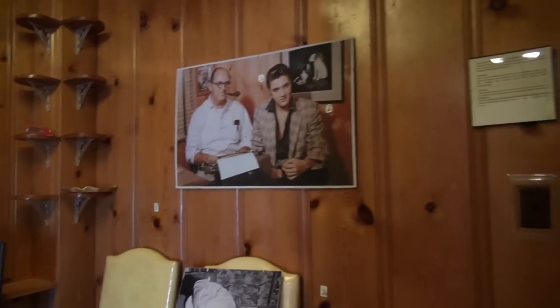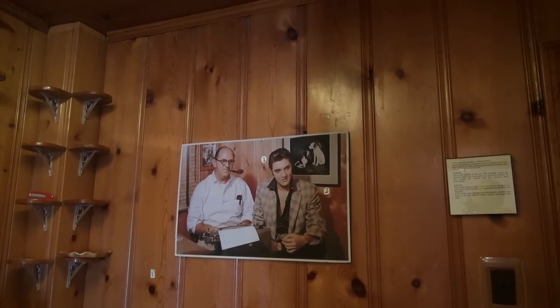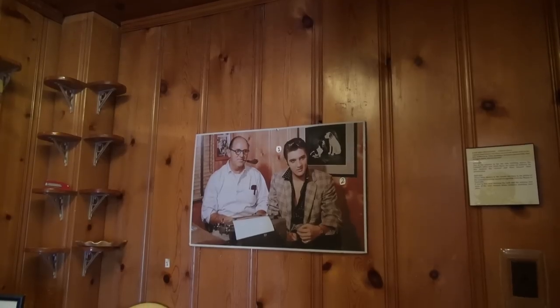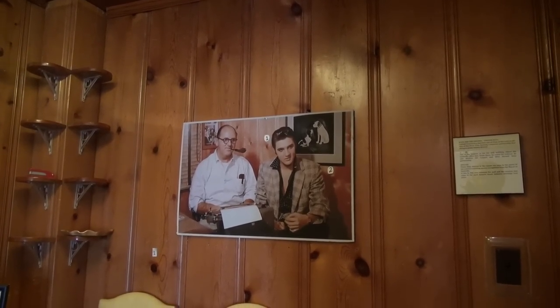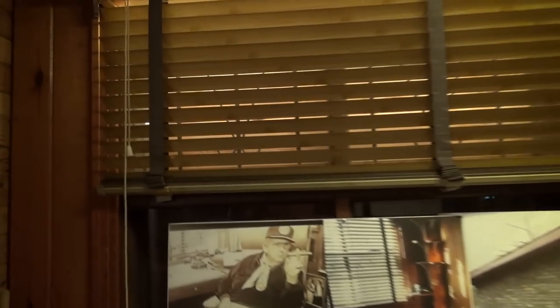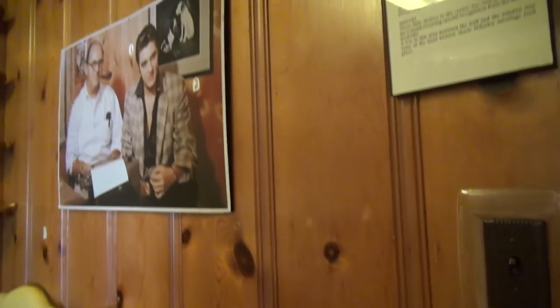I believe this is the day the press came to interview Elvis about going into the military — that happened right here. I am absolutely amazed. Look at this — you see that wood grain, these are original. That window is original, all of this is the original stuff. Even the light switch is original to this room. That is pretty cool stuff.